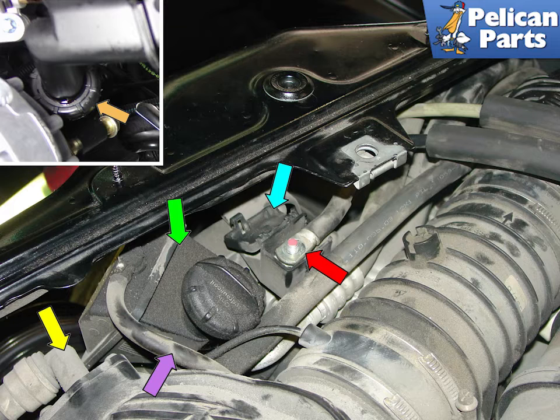This photo shows a variety of important items that need to be disconnected. The red arrow points to the electrical junction box. Snap up on the plastic black covers, shown open here, indicated by the blue arrow, and then disconnect the electrical cable underneath. Make sure the battery is disconnected before you do this.